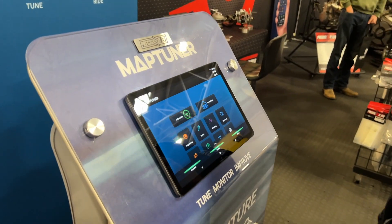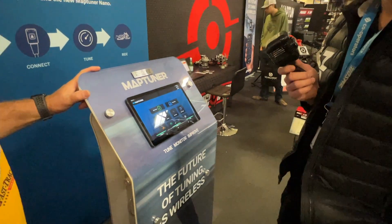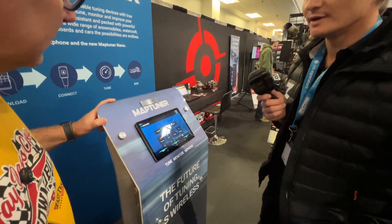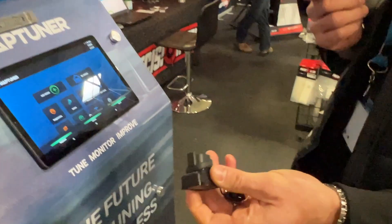So what are we looking at here? This is the MyMapTuner app that controls the small MyMapTuner dongle connected to your vehicle. This is the MyMapTuner dongle — BRP-specific — that you simply connect to your OBD connector on your BRP vehicle.